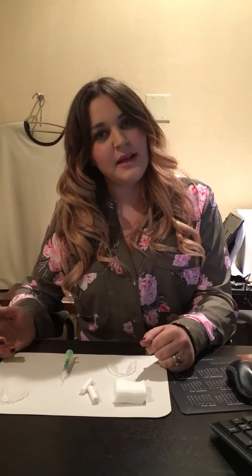Hey guys, it's Samantha. For all of you that are wondering if you're interested in doing whitening, I thought I'd make you a little video on how to whiten. So I have my little set up here. I have my trays.